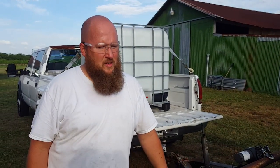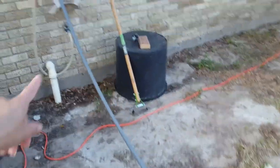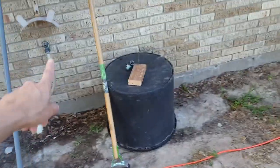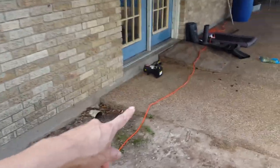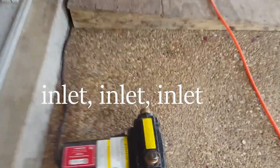You open the tank, make sure that you have the pump primed, turn it on, and you have water — awesome! This was the spigot we were hooked up to, so from here we're right by the house. Here's the pump.